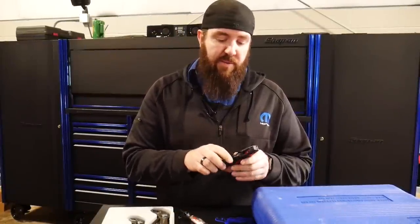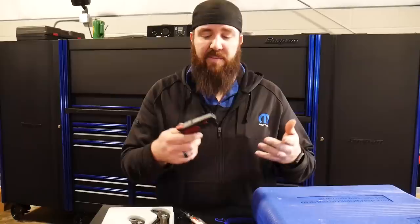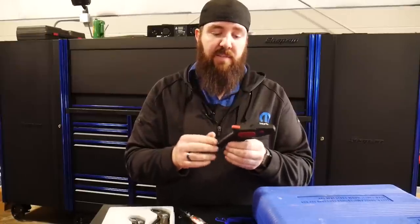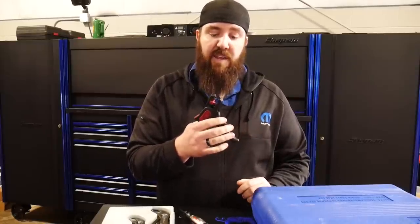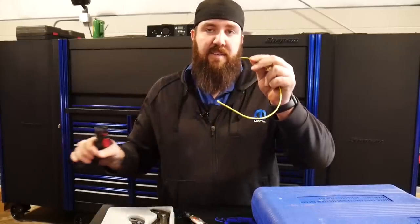Third on our list is the Snap-on Bluepoint PWC22A wire strippers. I prefer these over the standard metal-style wire strippers. They're a little lighter and more compact, able to get into tighter places. It's got a locking function so when it's not in use it locks closed — just push the lock in and it unlocks. The depth is adjustable from 1 to 12 millimeters. All you have to do is put the wire in, clip it, and it's stripped right there for you.